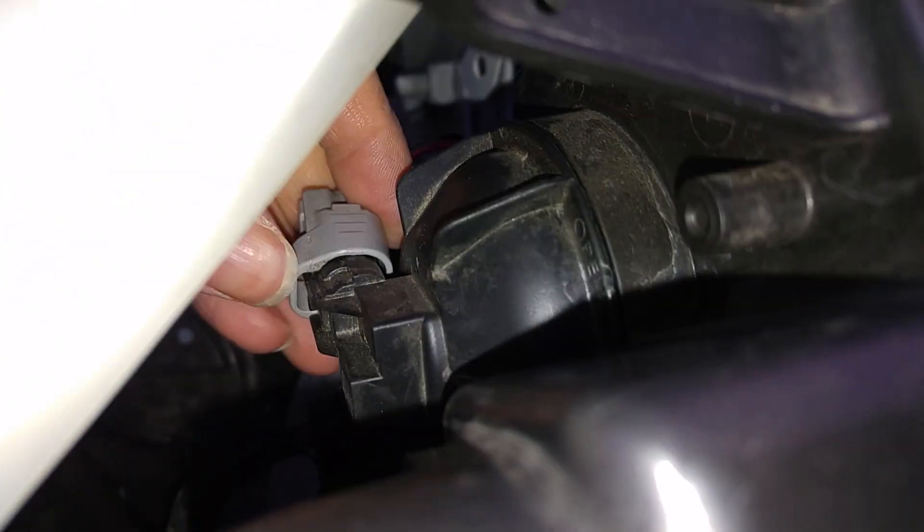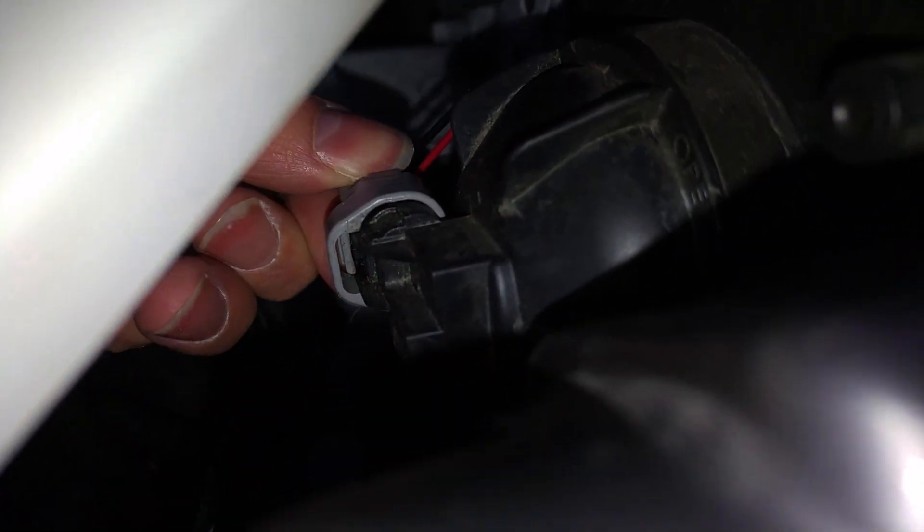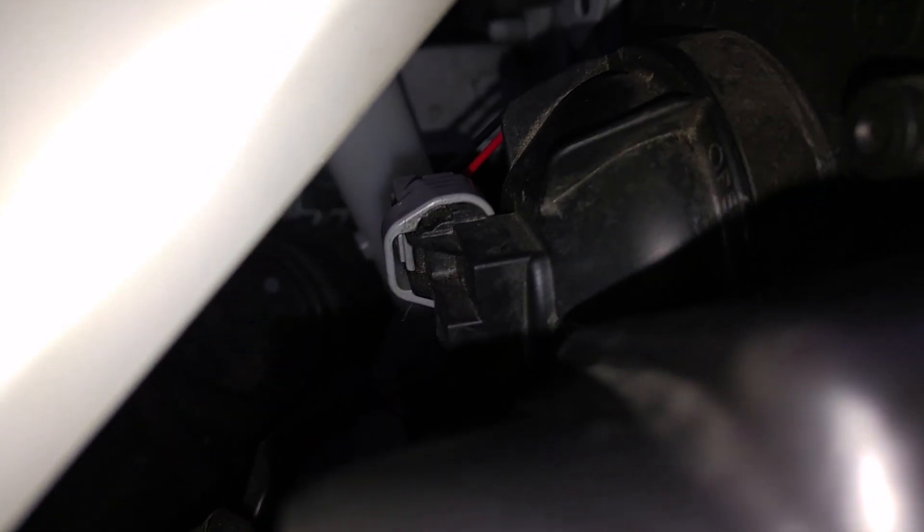Connect it back and connect the cable back.